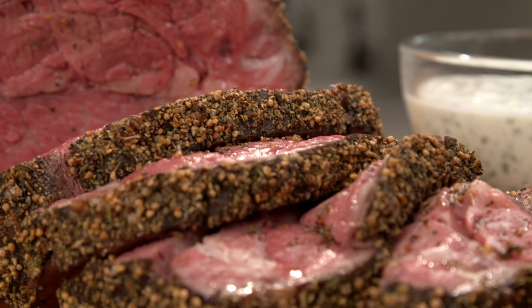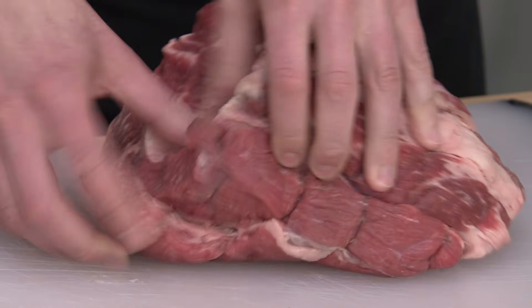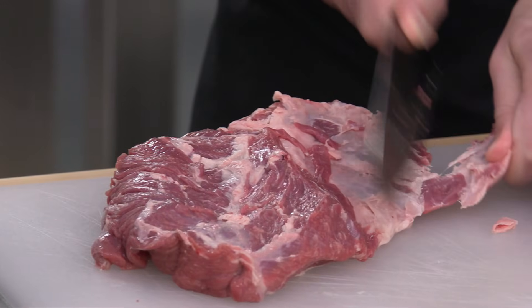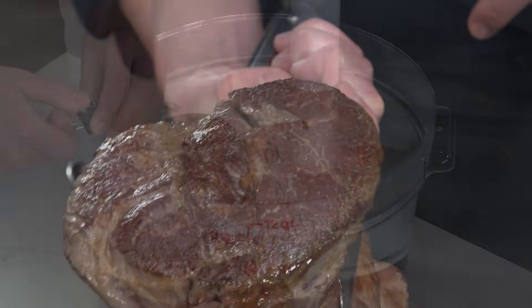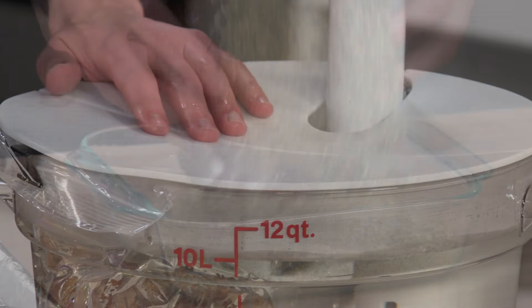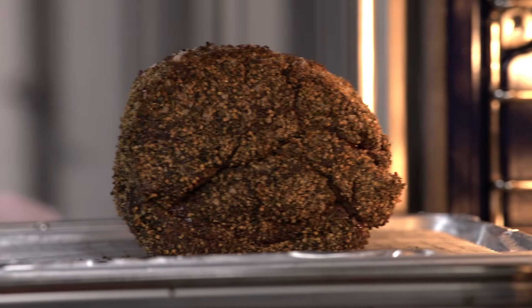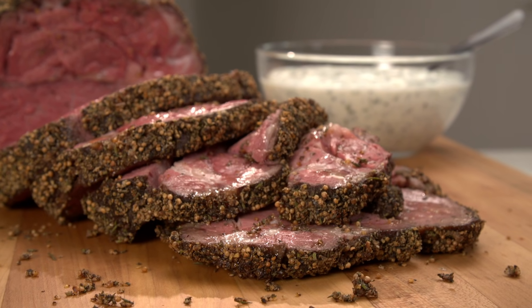If you want to try something new with your sous vide machine, try a chuck roast. Pull the roast into two pieces, then trim, season with salt, and tie it back together. Let the roast sit with the salt for at least a day, then brown on the stovetop before sous vide-ing at 133 degrees for 18 to 24 hours. To finish, coat the roast with a spice mixture and brown it in the oven for 15 minutes. And don't forget the yogurt sauce — a killer new recipe for sous vide rosemary mustard seed-crusted roast beef.